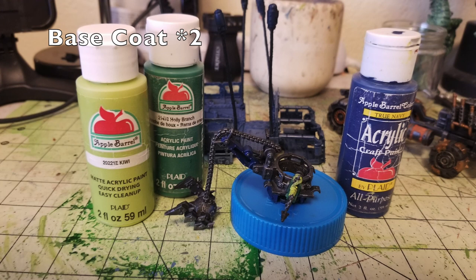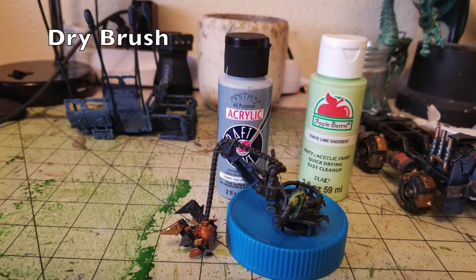The very last piece we're working on is the cupola for the vehicle — the passenger side. I've attached a harpoon gun to the cupola as well as a wrecking ball with a ground cloth at the end. I picked out the harpoon gun's body using Holly Branch — two thin layers — and picked out the arm of the wrecking ball in two thin layers of True Navy so it matches the rest of the vehicle. For the cabling and tow line for the harpoon gun, I picked that out in Kiwi by Apple Barrel Paint — two thin layers, about 50 cents at Walmart. For the dry brushing, I dry brushed the blue arm in Anita's Slate Blue and the harpoon gun body with Lime Sherbet. I left the Kiwi cabling alone because I wanted it to be a very bright and vibrant color.